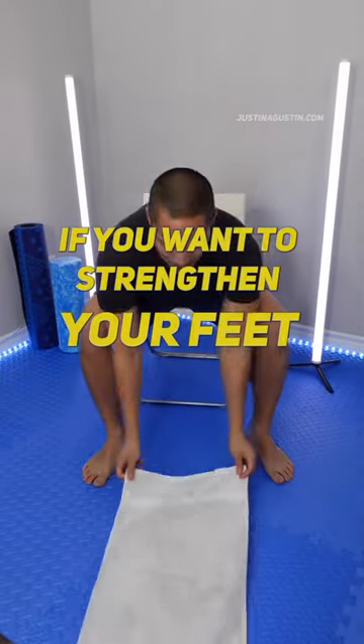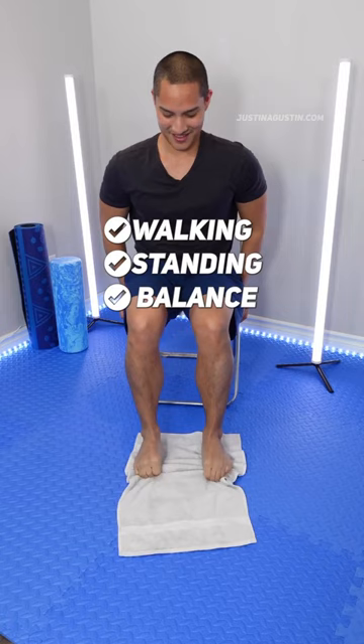If you want to strengthen your feet for everyday activities like walking, standing stamina, balance, here's a simple exercise you can do with a hand towel. These are towel curls using your feet.